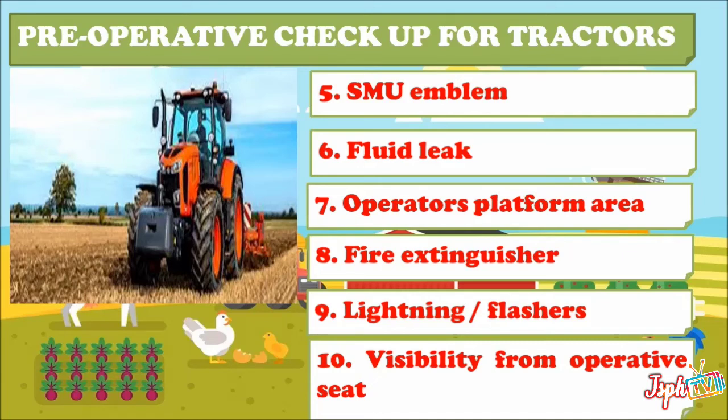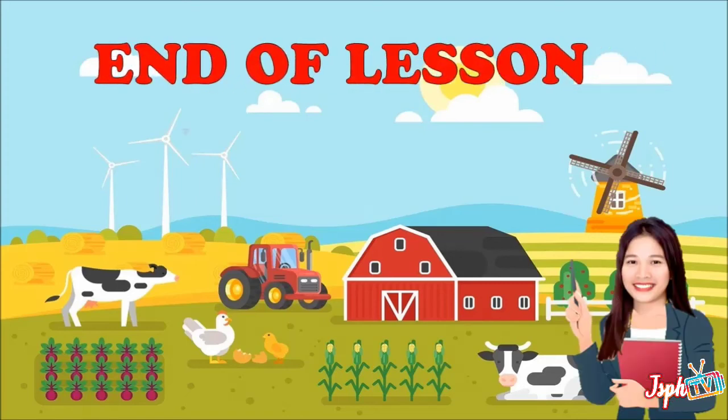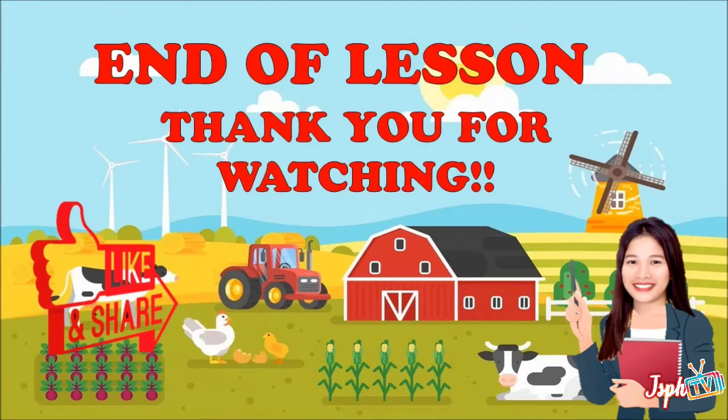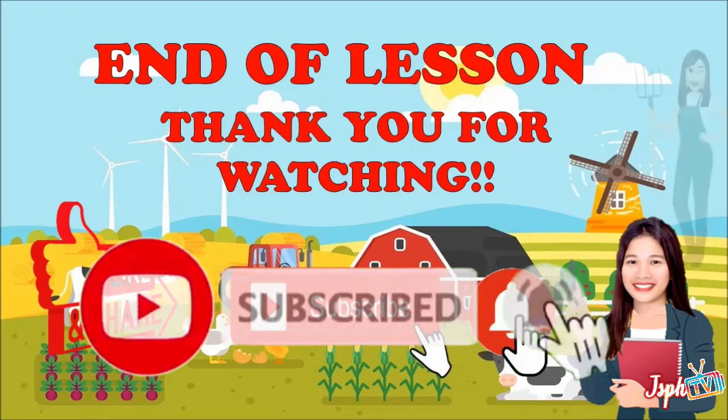Clean any dirty cab windows to provide the best visibility from the operation seat. That's the end of our lesson for conduct pre-operation checkup in line with the manufacturer's manual. For more video lessons, don't forget to like, share, subscribe, and hit the bell button. Thank you for watching.